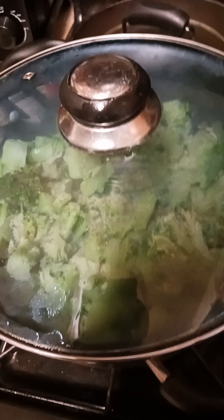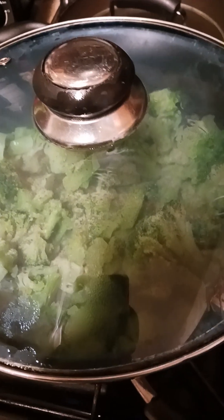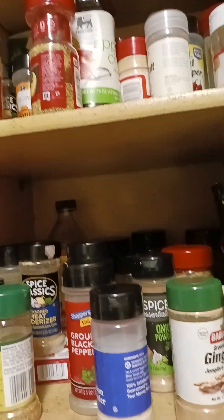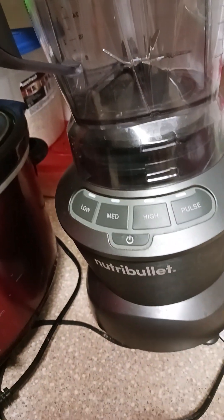Broccoli, and I got some fruit — grapes, oranges, and all that stuff. Plenty of water and tea. When you're trying to get well, water and tea are the main things, along with rest. I also got some almond milk to use with the Nutribullet if I want to make a protein shake.